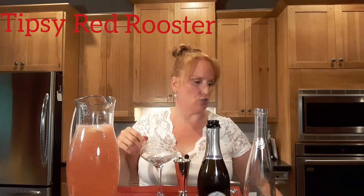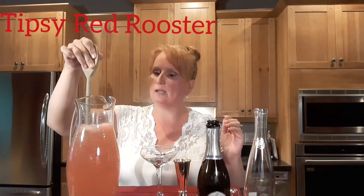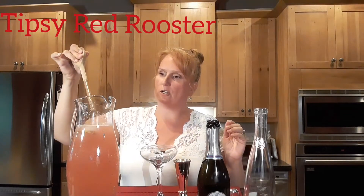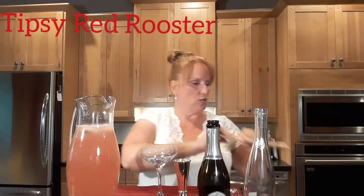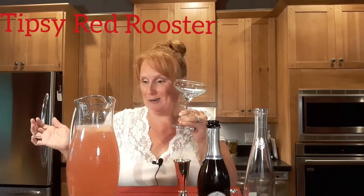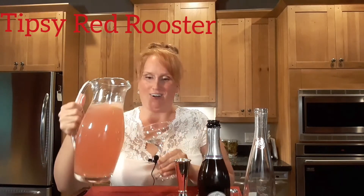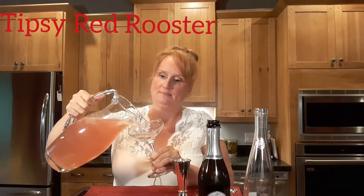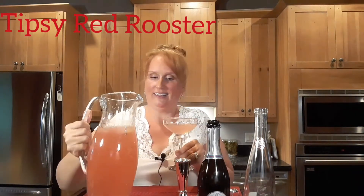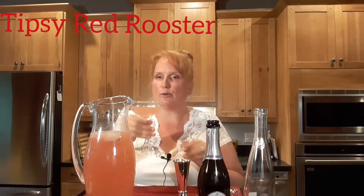I should give it a stir — there we go — not too vigorously because you don't want to lose that carbonation, just be gentle with it. So I got my little coupe glass here and we're going to give it a try.